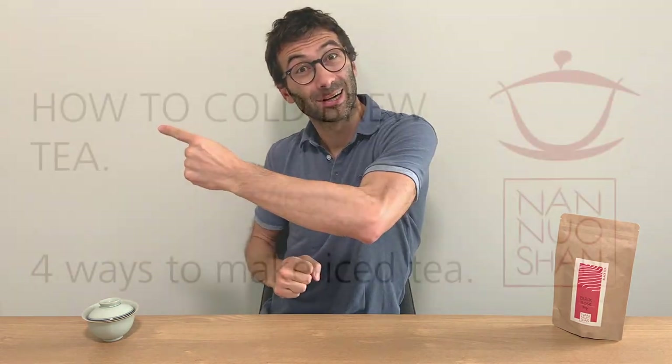In this video, four different ways to cold brew tea and how they taste, so that you can choose the best iced tea for you. Let's get started!